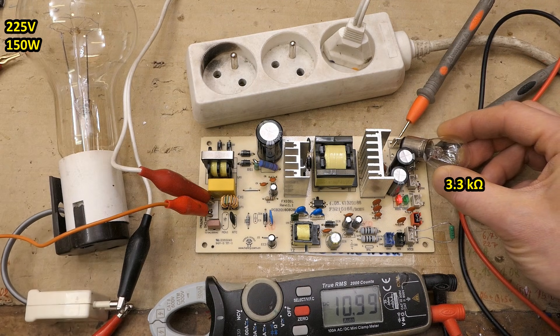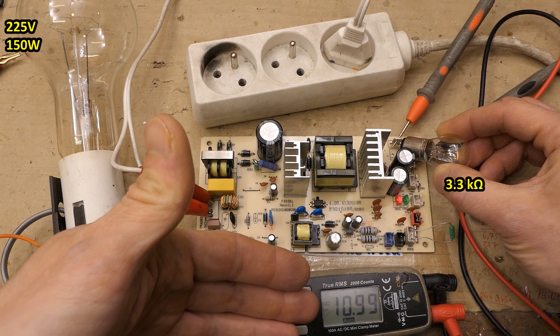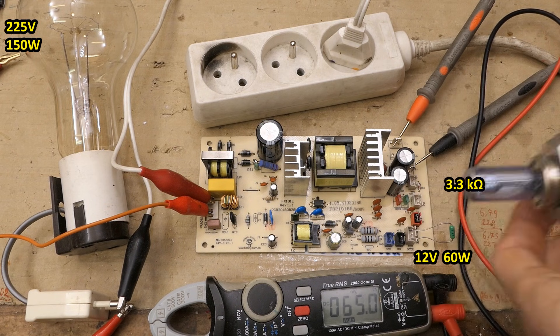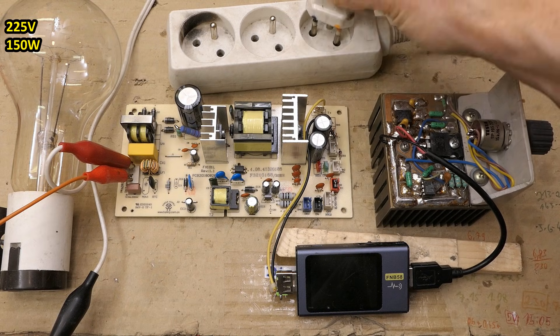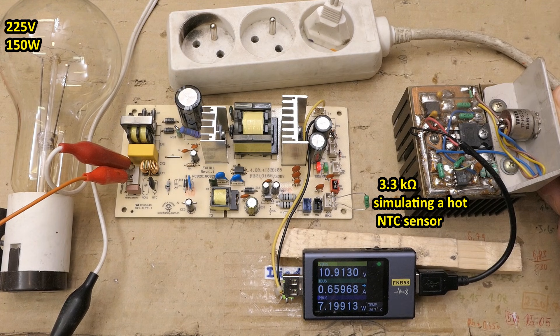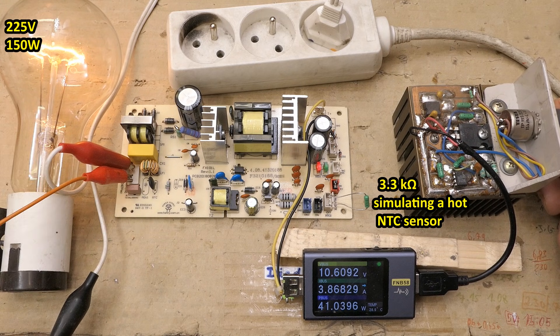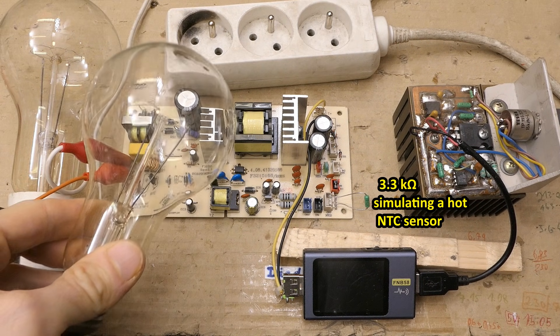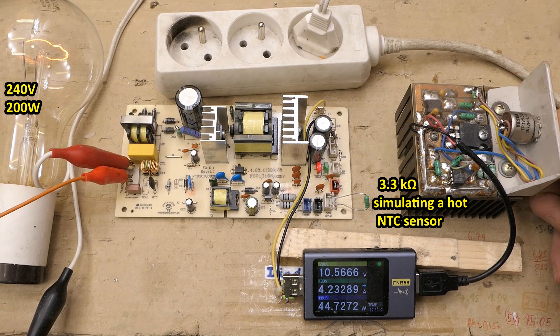With a 150-watt lamp in series it runs loaded and the voltage is stable. Some lamps cause shutdown due to inrush current, so let's use a proper test load. The NTC thermistor resistor has to be in for it to activate. Stepping up the load: 0.5A, 1A, 2A, 3A, 3.5A, 4A — now the series lamp is glowing, too much current — shutdown. Switching to a 200-watt equivalent: it makes 4 amps, then 4.25 amps — the maximum of the test load — and it still works. That's probably the maximum it's supposed to supply, so let's not go further.